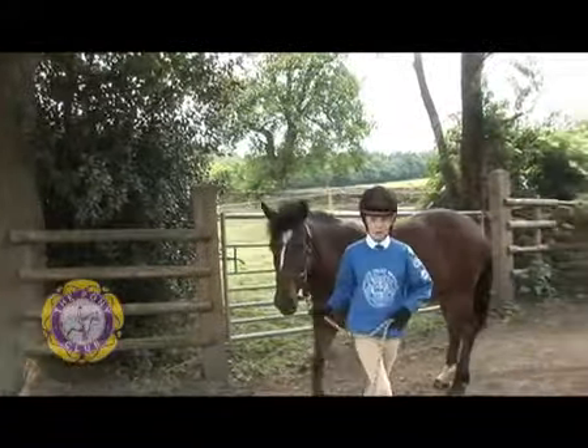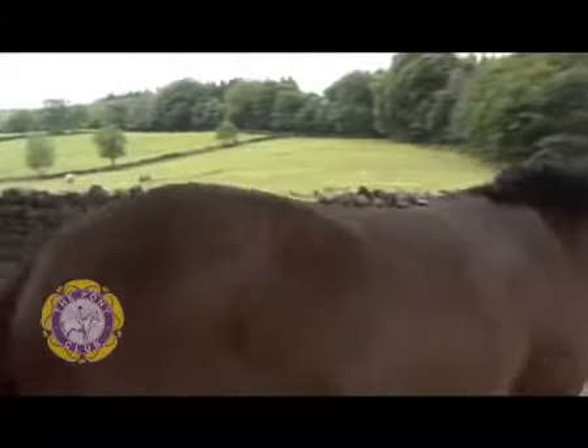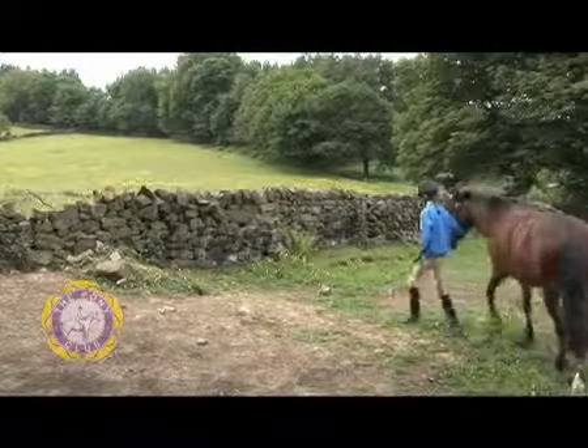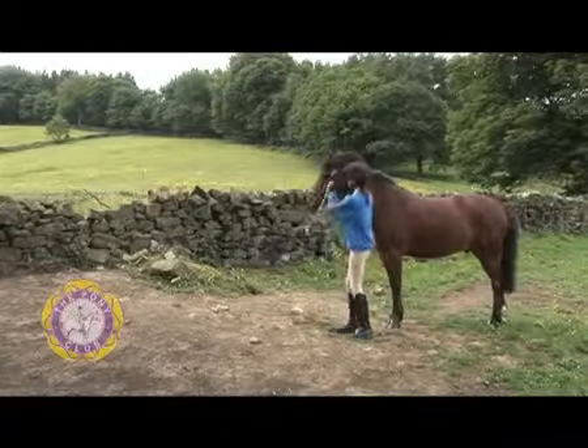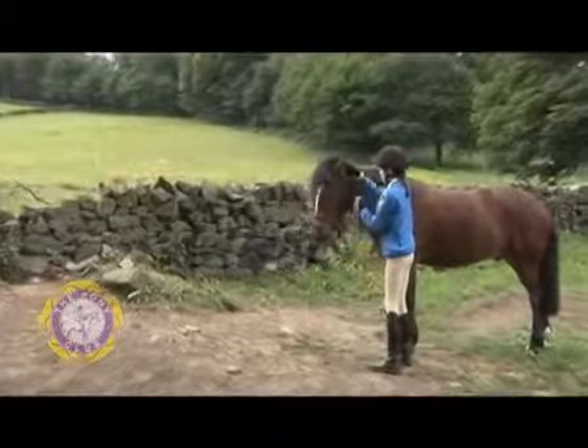She's going to walk away from the gate and then turn the pony back to face the gate again. That way we're nice and safe before she unbuckles the head collar, takes it off slowly, and gives him a pat.